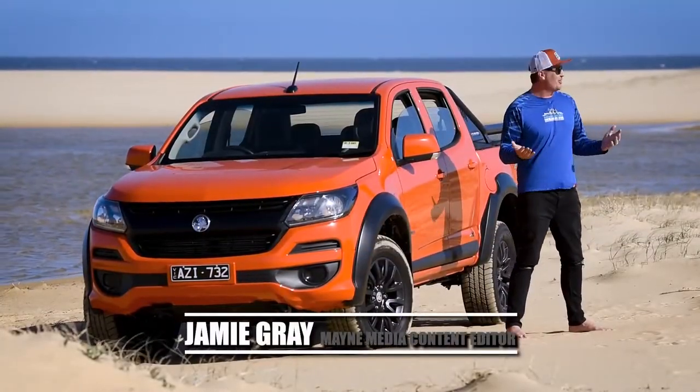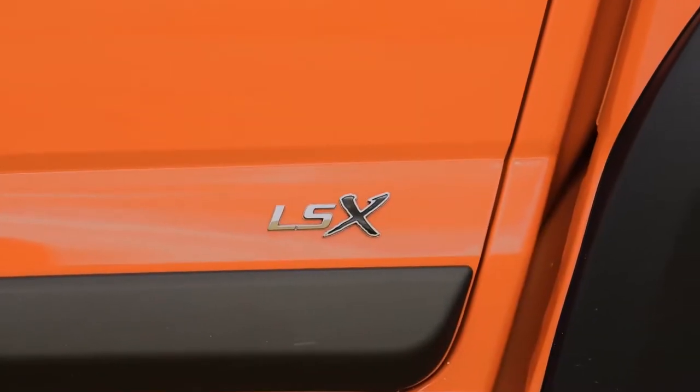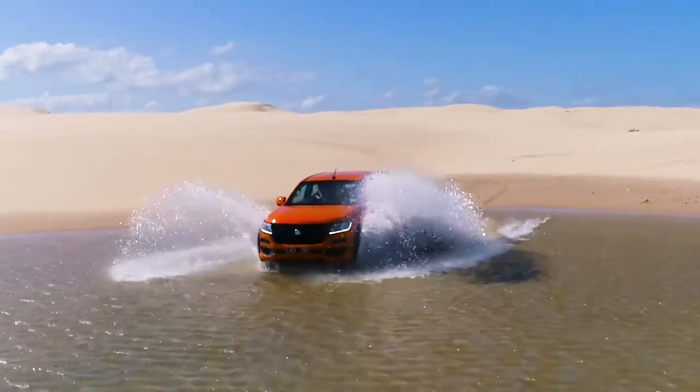G'day guys and girls, my name's Jamie. We've thrown a sickie — we've got the new Colorado LSX here to put through its paces. We've come to one of my favorite places in the world, Stockton Beach. We're going to fire this thing up big time — we've got some great sand hills and water crossings to take on, so let's get stuck in.